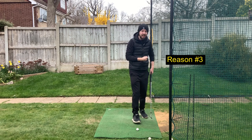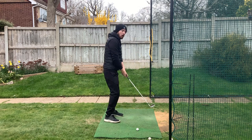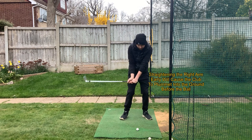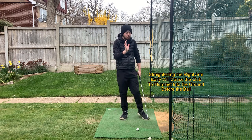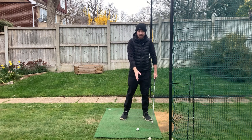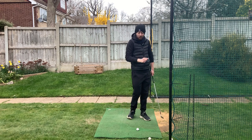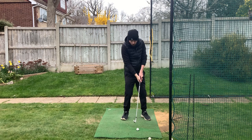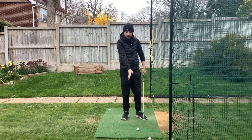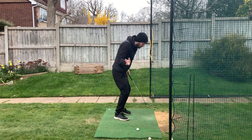The third reason is that you are straightening your right arm coming into impact. Halfway into the downswing, the right arm is bent. If you then try to straighten that arm coming into the golf ball, you'll completely plummet that club into the ground early. Impact is an absolute split second - such a short amount of time. If you're trying to fire the right arm at impact, because the golf swing is so fast, you'll actually do it behind the golf ball, sending the club into the ground.